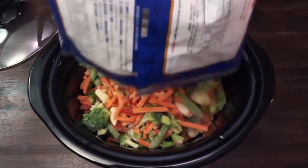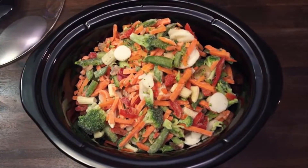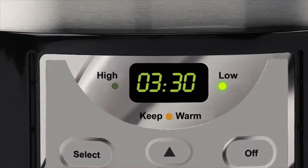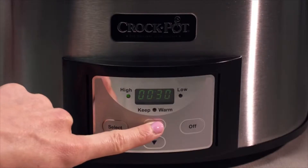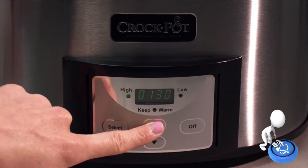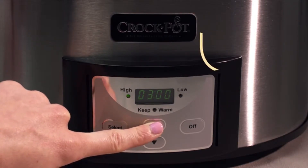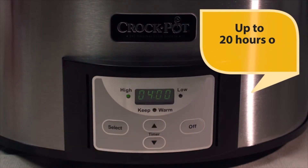To get started, fill the slow cooker at least half to three-quarters full with your meal ingredients for optimal cooking, then plug in your slow cooker. Select the high or low cooking temperature as indicated on your recipe by pressing the select button. To set the cooking time, press the time arrows to scroll through the timed cooking options. The time can be set in increments of 30 minutes for a total cooking time of up to 20 hours.